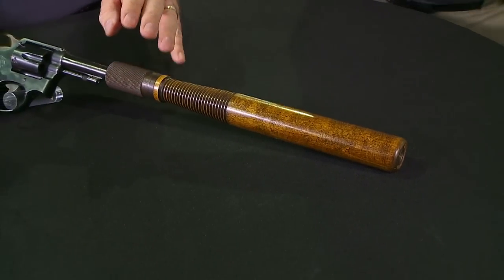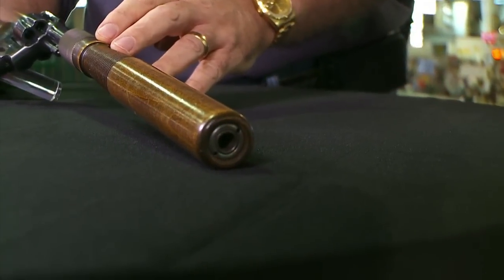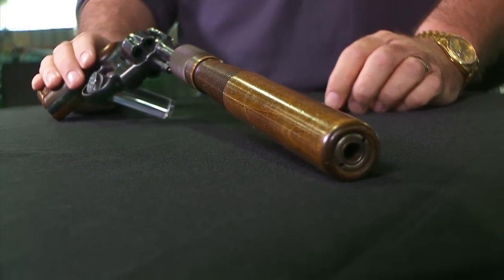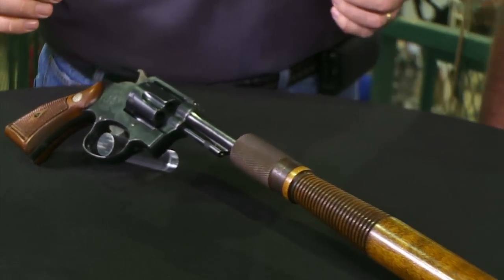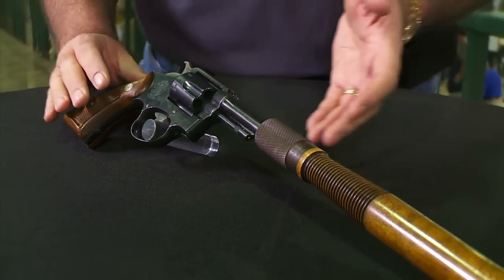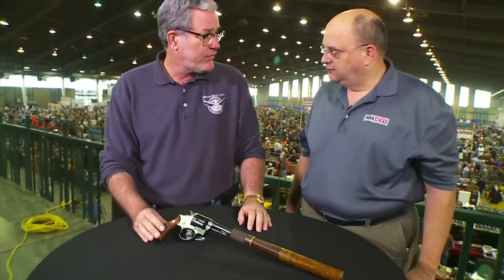Wow. It fits onto the muzzle of the revolver like a bayonet. This wonderful device is marked the Automatic Screw Company out of California, patent date 1919. So they got a patent on that. Yeah, I wouldn't want anybody stealing that idea. It's basically just a billy club that mounts onto the gun, and this would give modern police administrators fits.